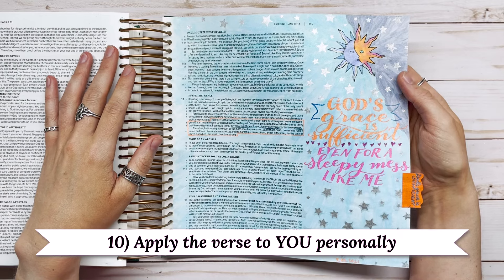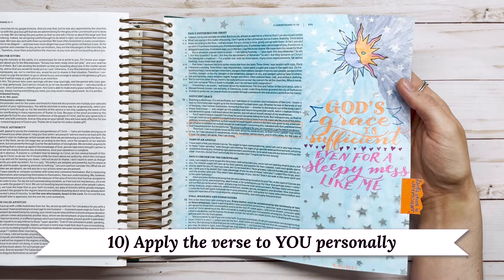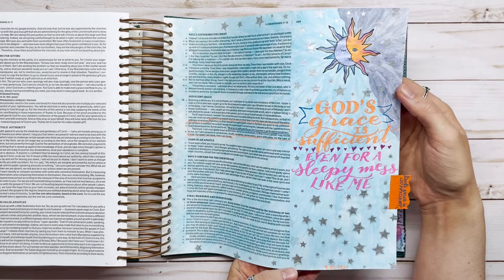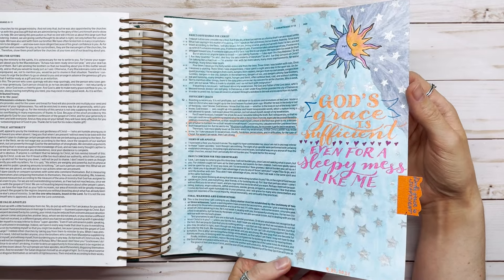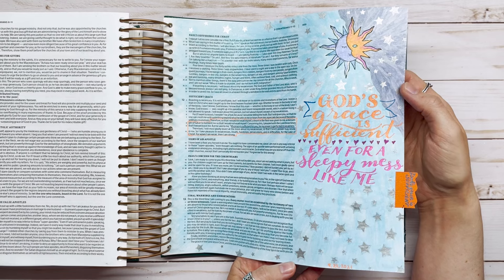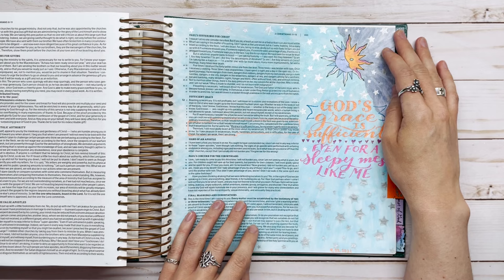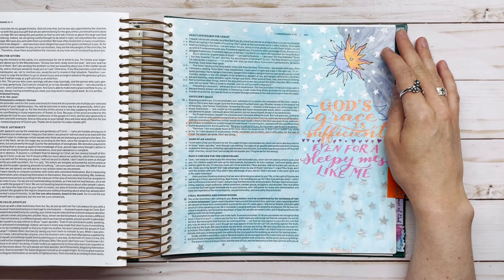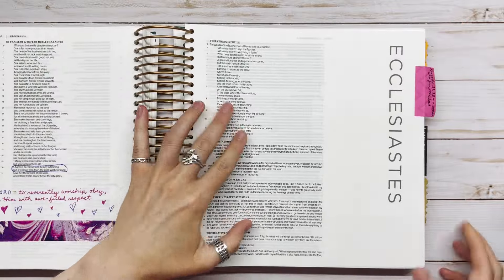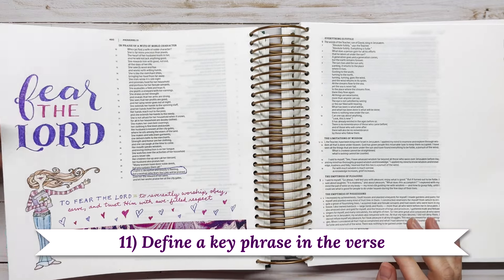Idea number ten is to apply the verse to you personally. This is one of my favorite pages — 2nd Corinthians 12:9, one of my favorite verses. Since I have narcolepsy, I wrote 'God's grace is sufficient even for a sleepy mess like me.' You can do this with many different scriptures — just apply it to you personally, what God's word means to you or how it applies to your unique circumstances.